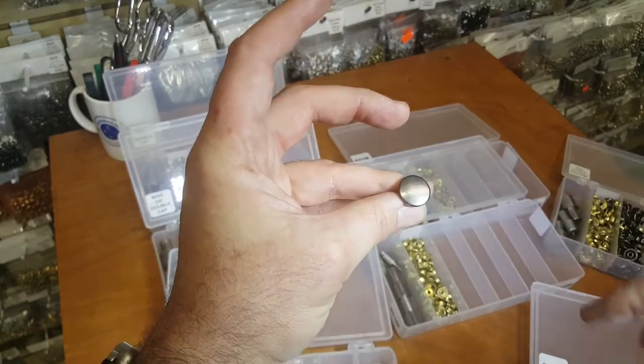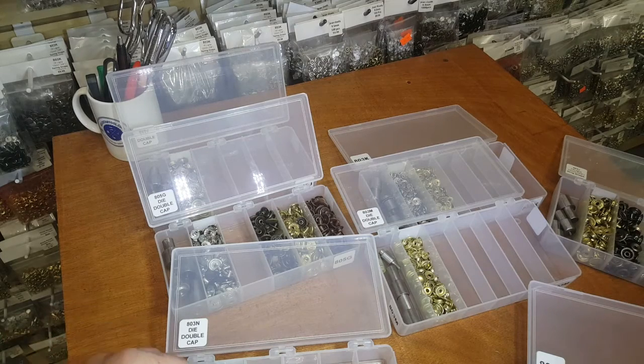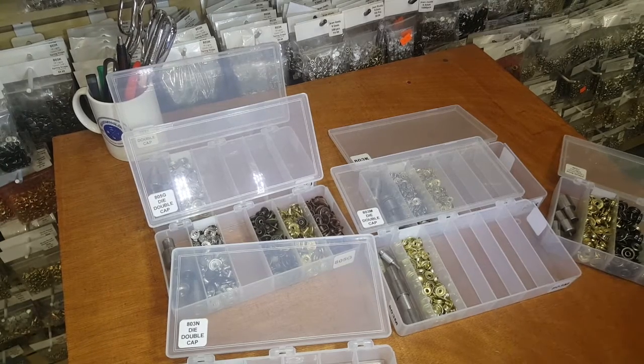Spring snap comes in three sizes: 5/8 inch, 1/2 inch, and 3/8 inch — that would be 24 line (15 millimeters), 20 line (which is 1/2 inch), and 16 line (which is 3/8 inch). So in English sizing: ring snap comes in 5/8 and 1/2; spring snap comes in 5/8, 1/2, and 3/8.